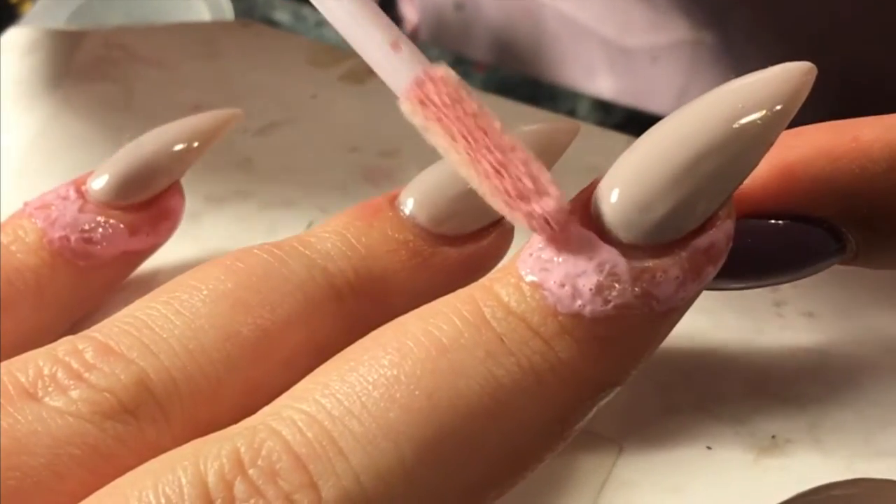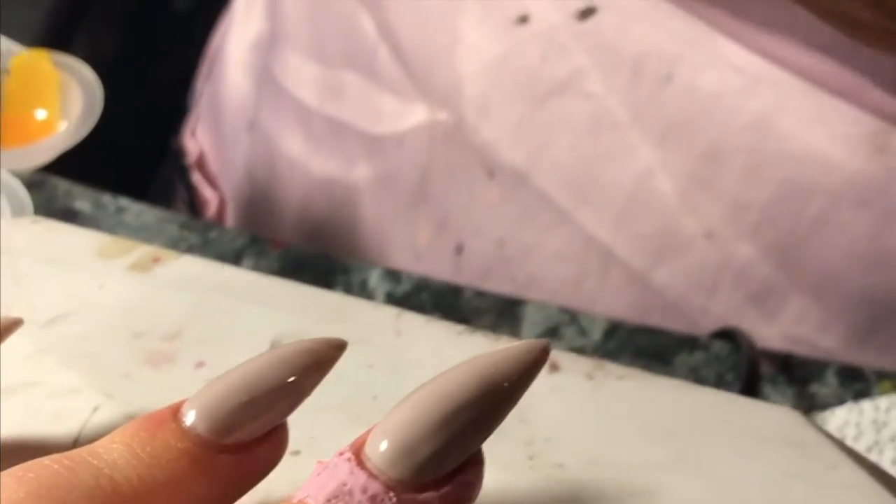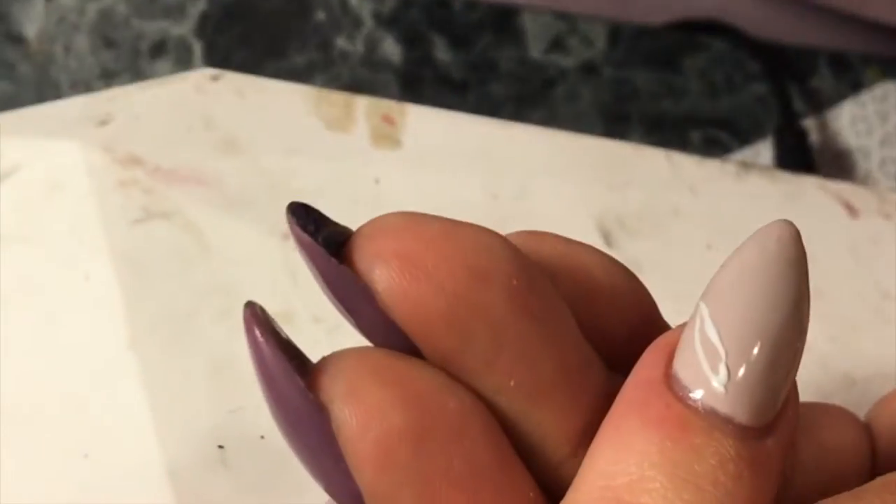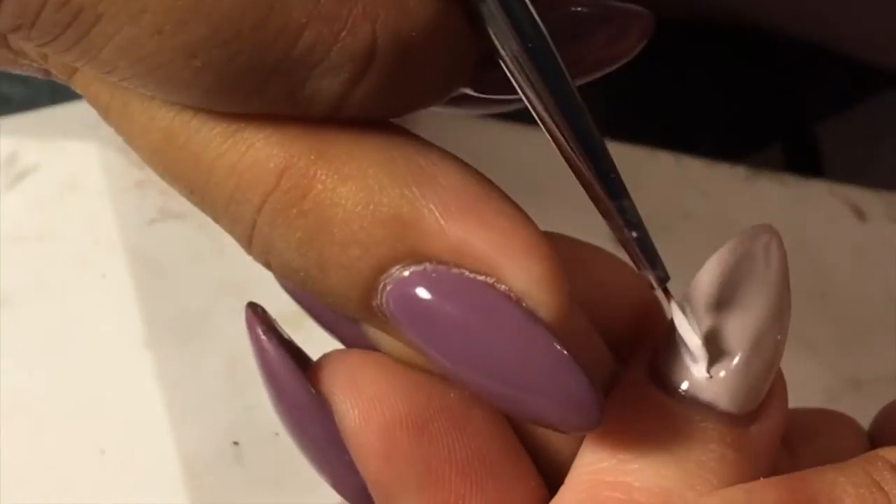Just make sure to apply that really well around the cuticle area. Now I'm going to be using the CND Brisa light sculpting gel. This gel is perfect for 3D art — it's in the color white, and it's perfect for building on layers when you do a 3D design.